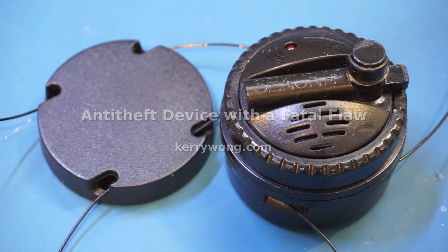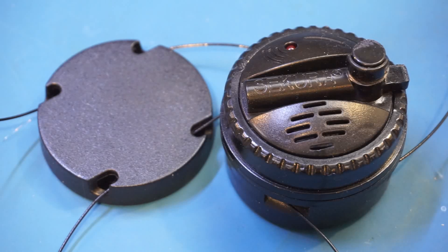Well, things don't always go as planned. What I have here on the workbench today is a Sakura anti-theft device used at retail stores. My original plan was to do a teardown on camera and show you guys the inner workings of this device, but I was too absorbed in the teardown and forgot to put an SD card in my camera, and of course I did not notice that until I had already somewhat disassembled the device.